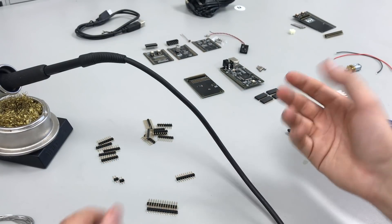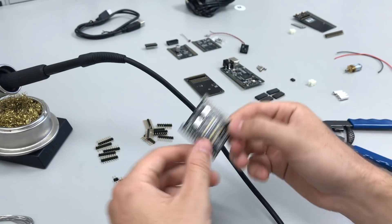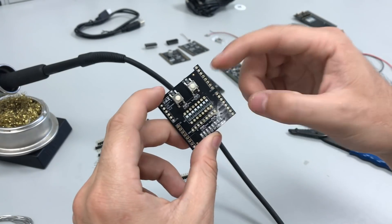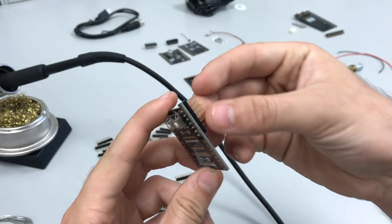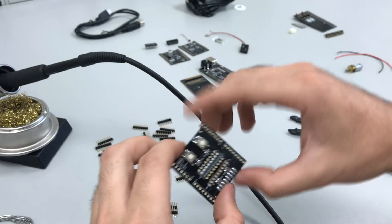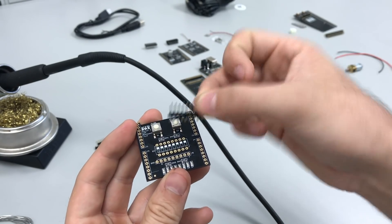Now I'm going to go through each PCB and tell you which headers go in them without installing yet. Each backpack — these three boards — is going to have four 8-pin male headers installed here, which is how they connect to the Mupad that we're going to assemble first. Some backpacks have additional headers for probing signals with your DAD board. The switches board, for example, has a 9-pin header that goes here.